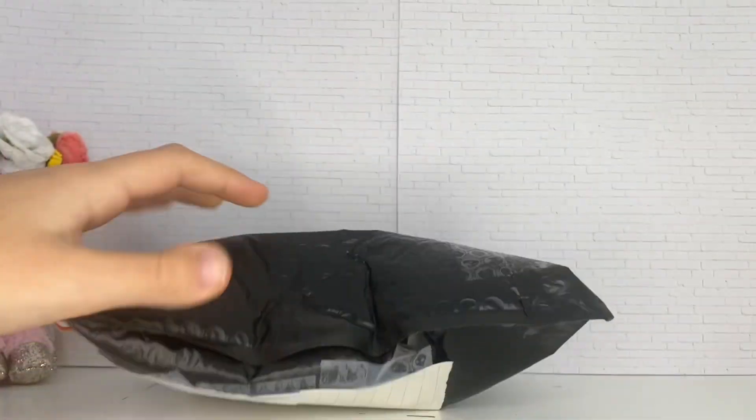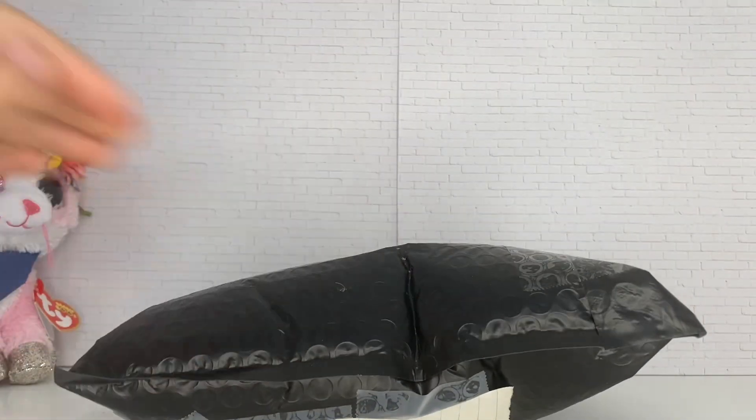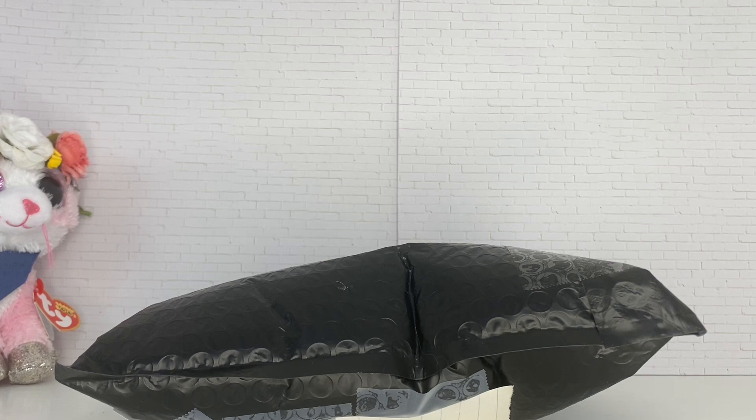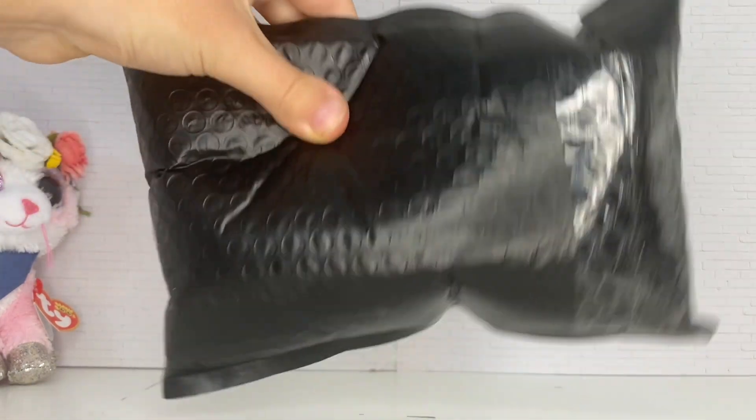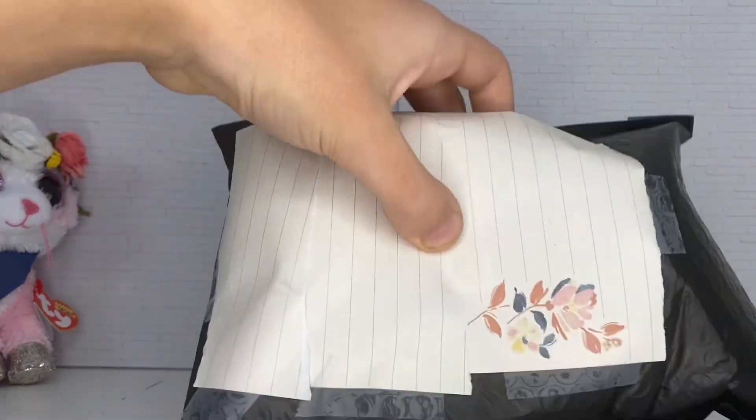He is in here and I am so excited to unbox him right now. He actually came really fast, surprisingly — my tape just fell — he came really fast in the mail. So yeah, let's unbox him!